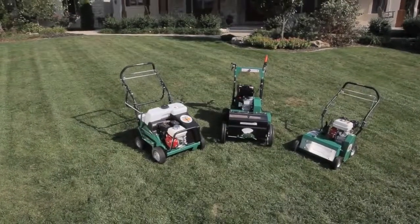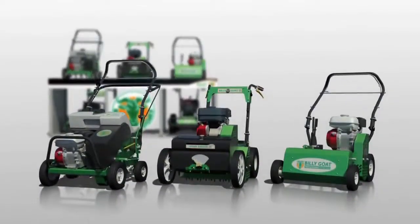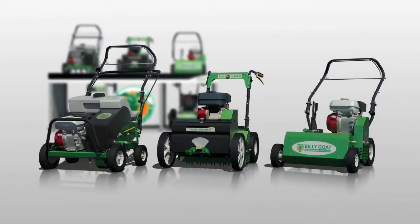So, when it's time to rejuvenate your yard, there's no reason your grass shouldn't look great in all seasons. Clean up with Billy Goat — a full line of property cleanup solutions.